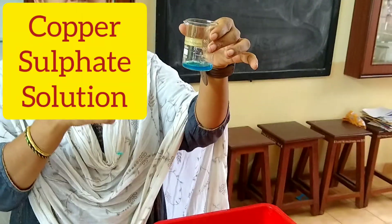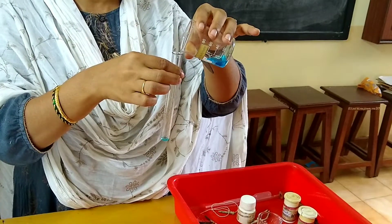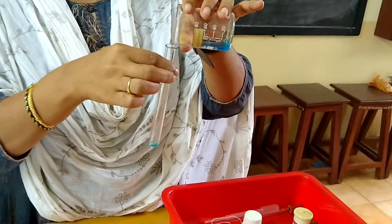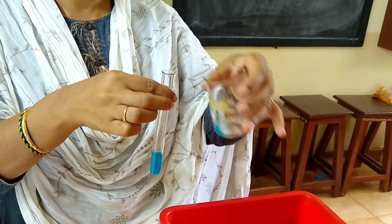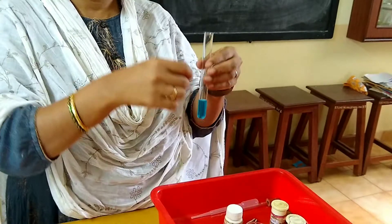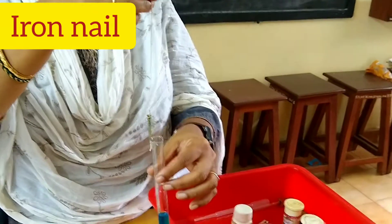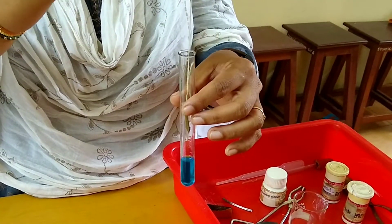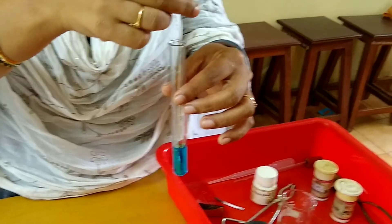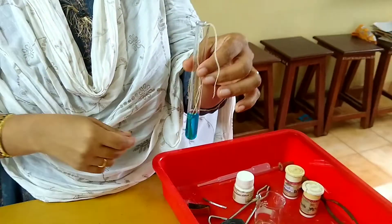This is copper sulfate solution. Take a little amount of copper sulfate solution and immerse the iron nail into the copper sulfate solution.